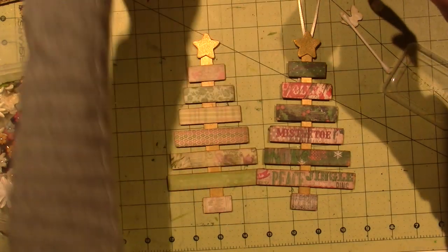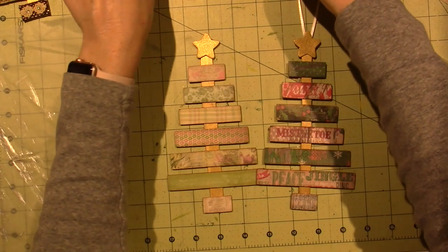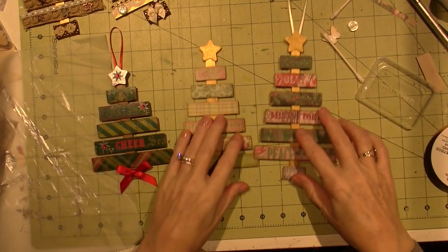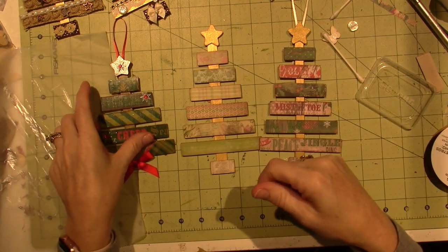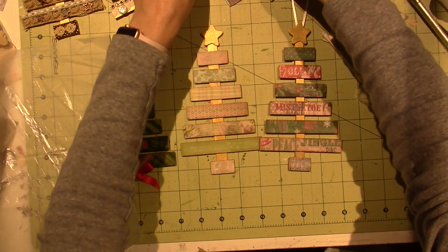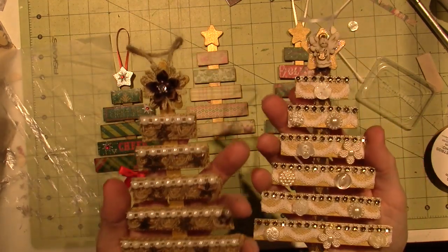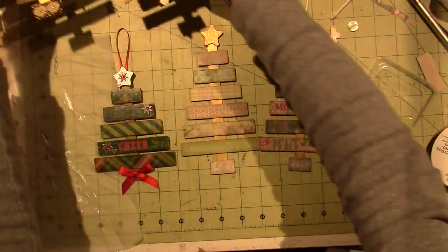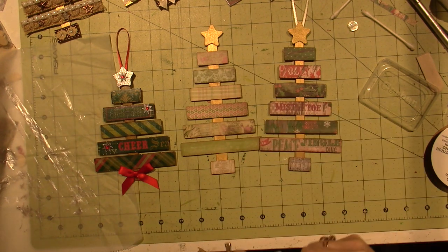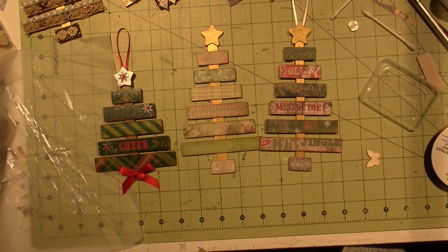That's it, you guys — I hope you try this, it's super fun! These are jumbo craft sticks, more like tongue depressors, but regular popsicle sticks would work and would be more petite. Don't forget your ribbons, trims, embellishments, and buttons. You can even do these with the kids and give them away as random acts of kindness, or use them as your ornament this year. Thanks for watching!